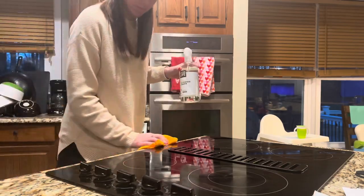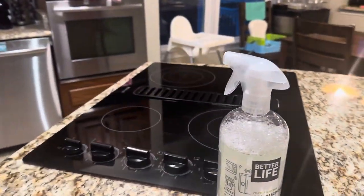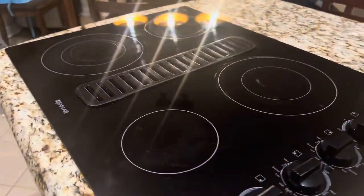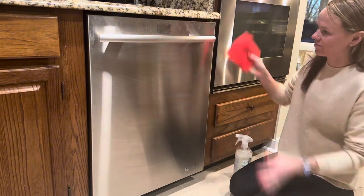It cuts the grease. It gets all the crumbs. Look at these great results after using this all-purpose cleaner on that greasy stove. It looks so good.